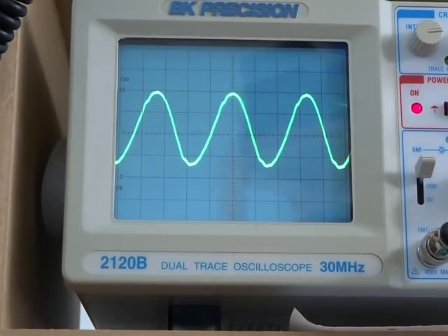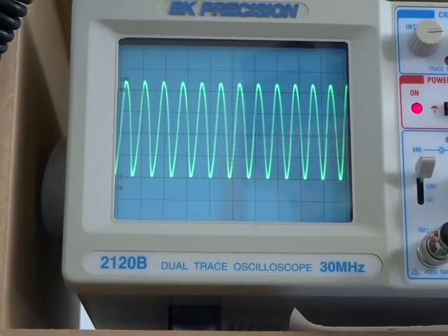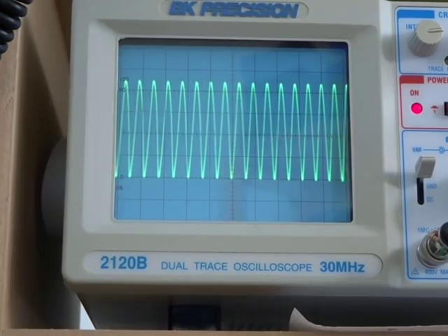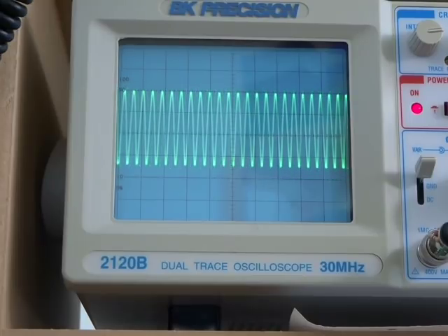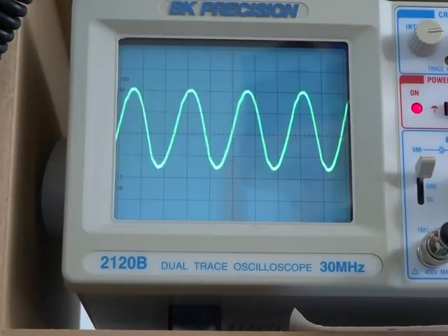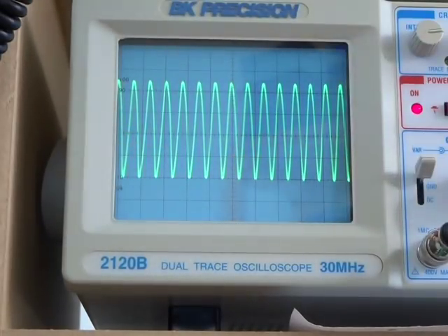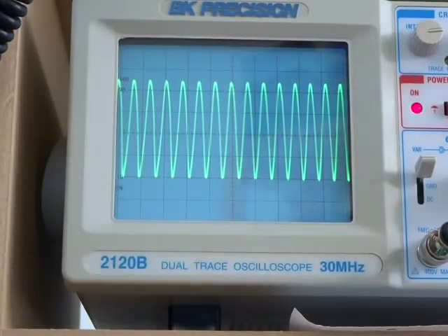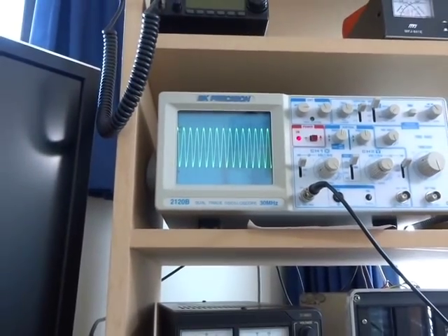From a frequency point of view, we can vary the frequency. Drop that down to 3 MHz — there's a little noise there probably from the signal generator. That's 5 MHz, 7 MHz, 10 MHz, and now up to 14 MHz — the 20 meter band, the highest band I'll use for this radio. We start to drop off at around 22 MHz. Back down to 80 meters, 40 meters, and 20 meters it's pretty flat — no huge drop-off, especially at 20 meters where we've seen issues before.